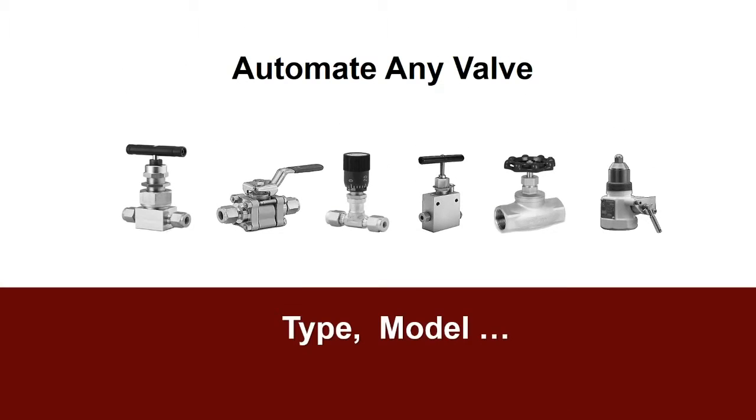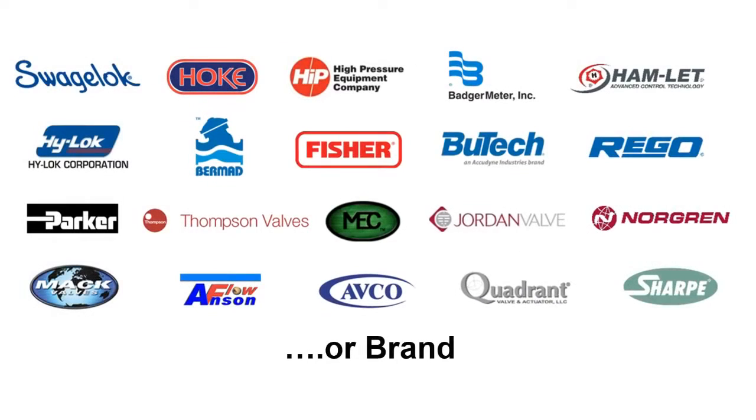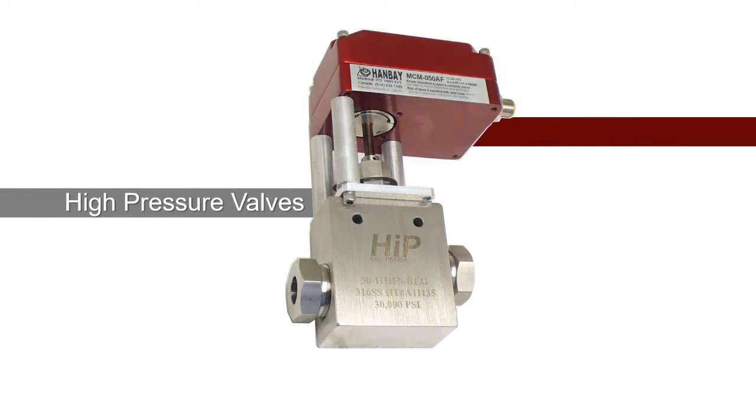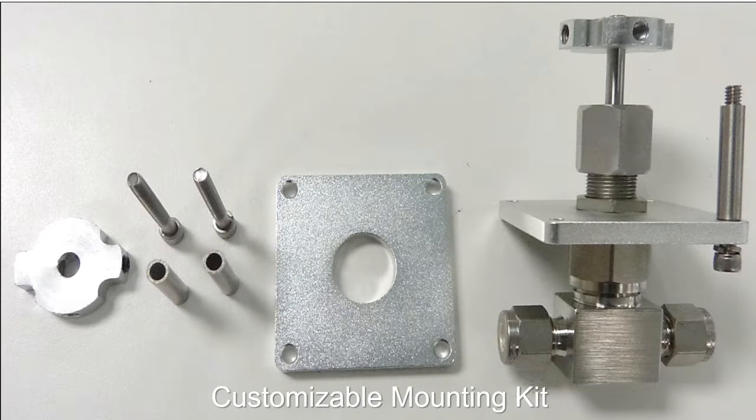In fact, we can automate any valve type, model, or brand. Regardless if you need needle valves, high pressure valves, or pressure regulators, our mounting kit will adapt to the valve.